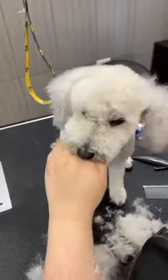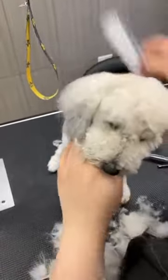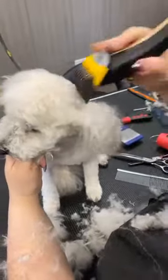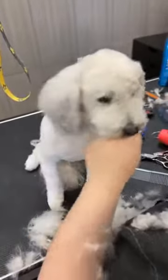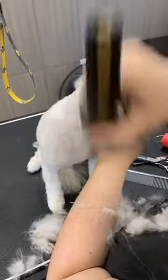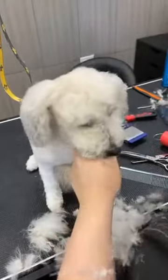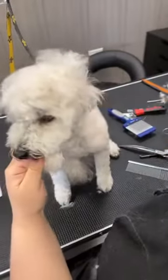I'm going to flip the ears over and lightly dust the ears with my yellow guard comb, just so we have a nice blend. Very light — we were able to brush off her ears, but I don't want them to be overly large for such a shorter head. So I'm just going to dust them — I just want to tame them, not take a ton of length off. This gives us at least a basis to work with.